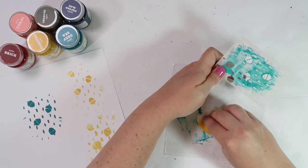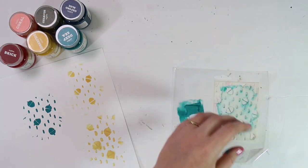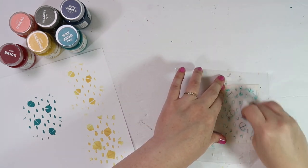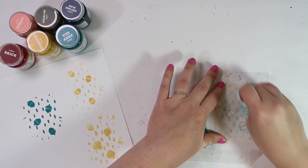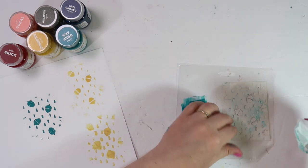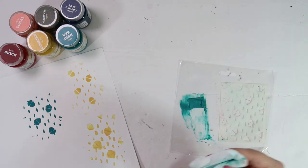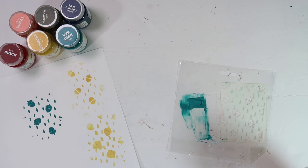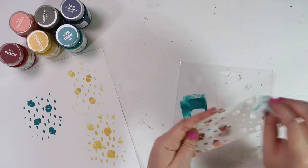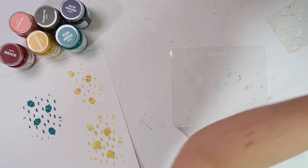If you use texture paste, make sure you clean your tools right away. I'd start by cleaning the stencil first since it has the thinnest layer of texture paste — I'm using a baby wipe for all my cleanup. You could also use warm water and some hand soap if you have a sink handy. I'm making sure to flip over the stencil and clean both sides. The good thing about the plastic packaging is you can just throw it away — you don't have to worry about cleaning it. Look at those messy hands — but messy equals fun, right?